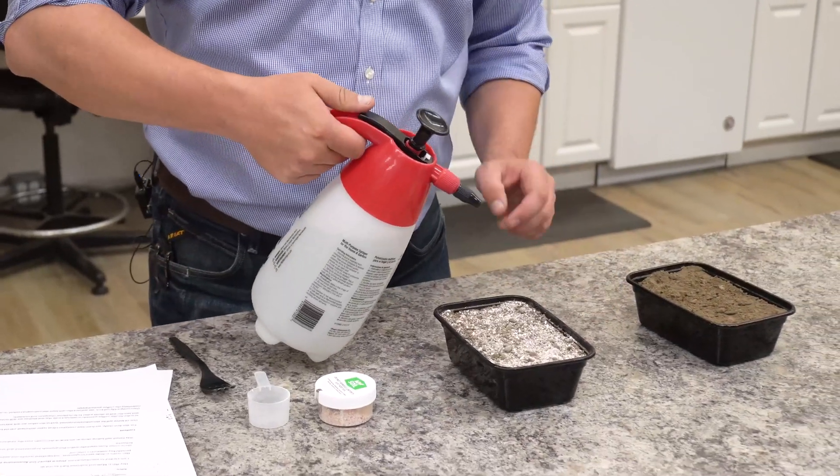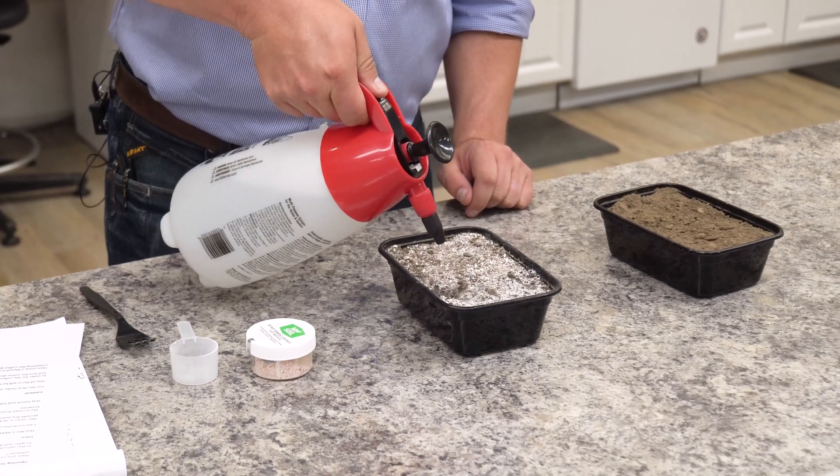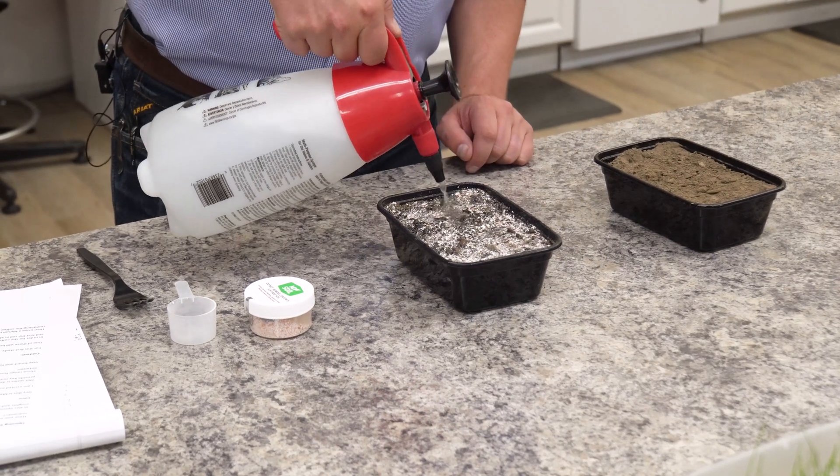So let's go ahead and get these watered in. Adding this water and keeping this moisture in the study is going to functionally activate the microbiology in the soil — those microorganisms, the bacteria and the fungi that are breaking these eggshells down and releasing that nutrient.